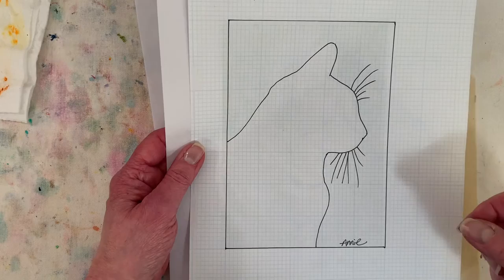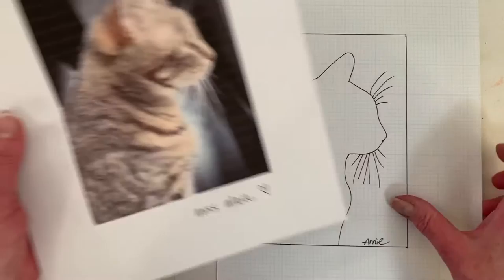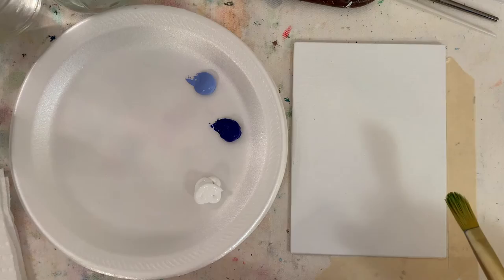You could do it with your own pet really easily. You just need a photo, and a profile works best because you can see the nose and the ears. Then you trace it, and if you're a cat lover and just want to paint cats, I put a traceable up on my website. I decided I'm going to do ultramarine blue.